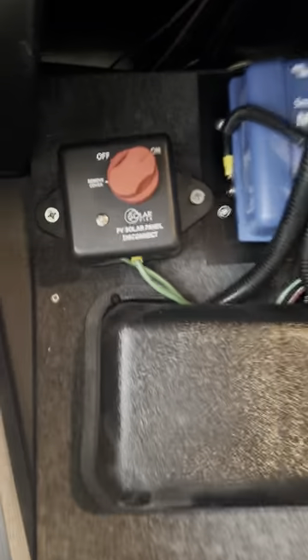Right in the front storage area we have your solar panel battery disconnect, and that's a transfer switch for the generator. It'll transfer shore power from generator power automatically.